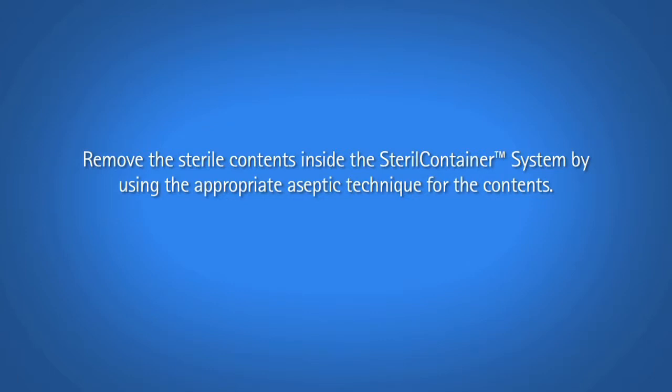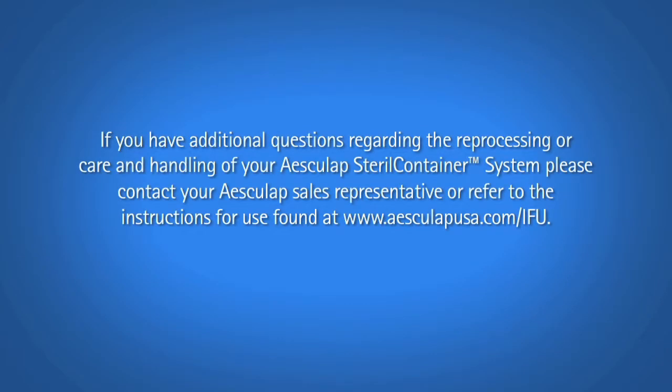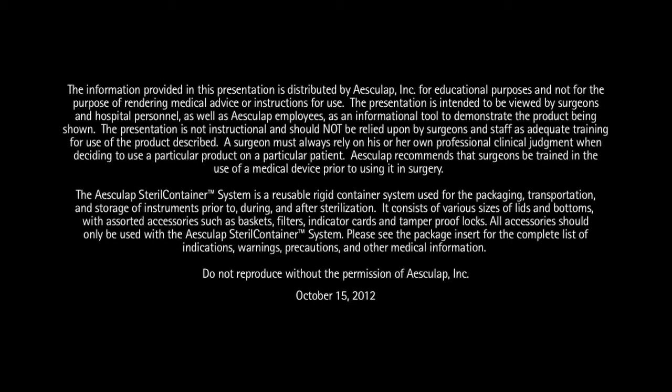Remove the sterile contents inside the sterile container system by using the appropriate aseptic technique for the contents. If you have additional questions regarding the reprocessing or care and handling of your Esculap sterile container system, please contact your Esculap sales representative or refer to the instructions for use found at www.esculapusa.com.